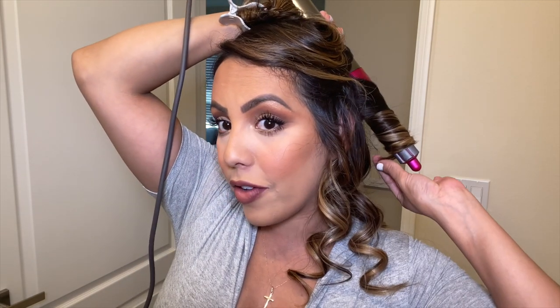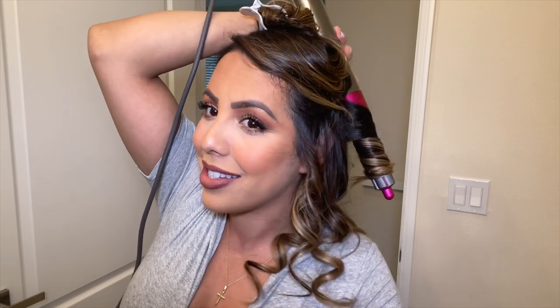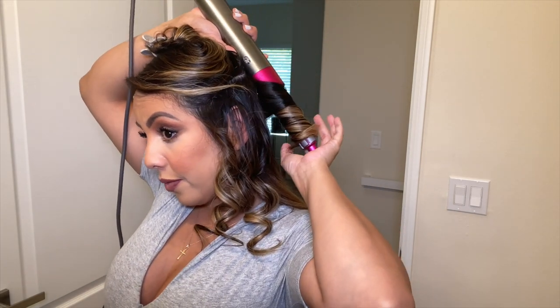If you put too much hair in it won't take the full amount, so just keep that in mind — sometimes I get lazy and I miss sections. As you can tell, they're super shiny and super curly, a lot curlier with the smaller one, which I think I actually like better, so I'm going to continue using that one.